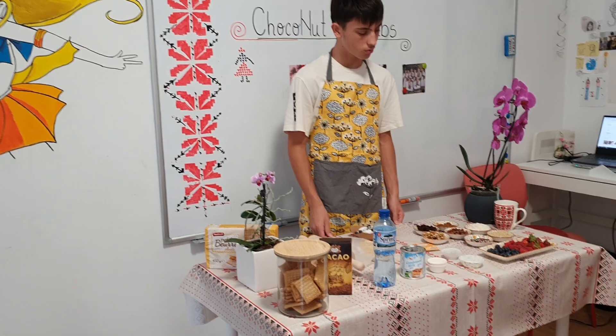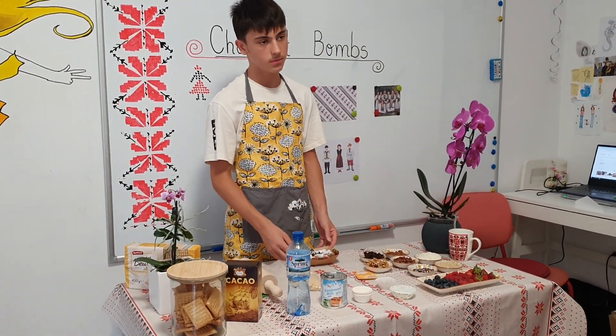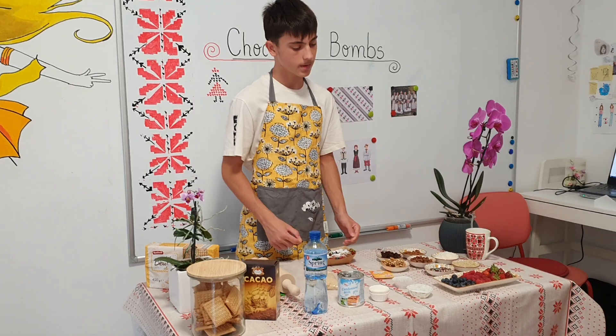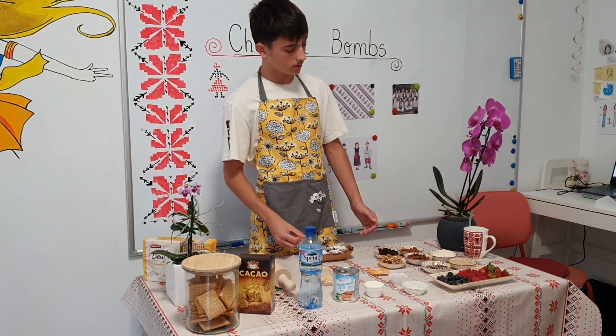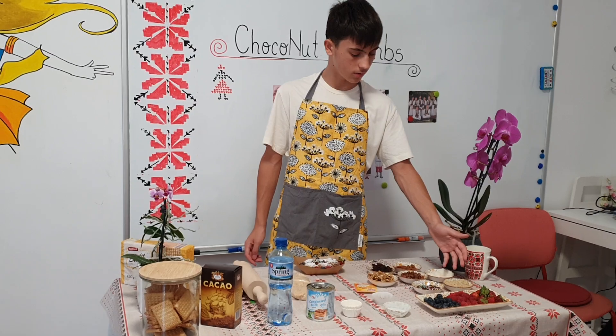Then you roll them with your bare hands or with gloves — each one will be a little sticky. And you roll them in coconut flakes or brown walnuts.